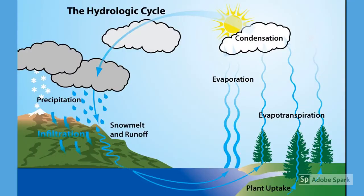This diagram shows how water vapor evaporates into the sky, condenses into clouds, precipitates back down as rain and snow, which then runs off into streams and other waterways and eventually evaporates back up into the sky again.